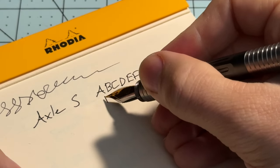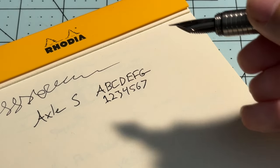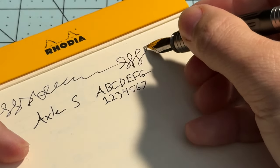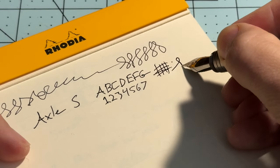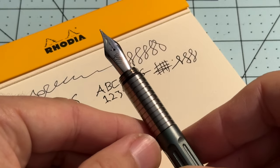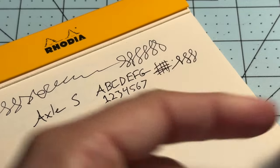I'm just getting a feel for it. It's your standard Jowo extra fine feel — not super refined, it doesn't have that 'they did a lot of work on it' quality. For line variation, there's nothing going on there. It's got a little bite to it, it's got some feedback. It's an extra fine — that is just how these are. If you have a fine nib, it'll probably be a little bit smoother and you probably won't have that kind of feedback, but it's not scratchy.